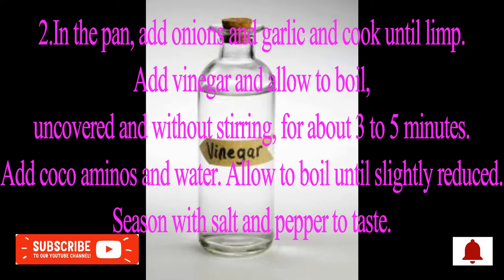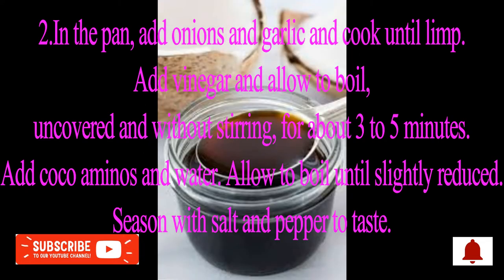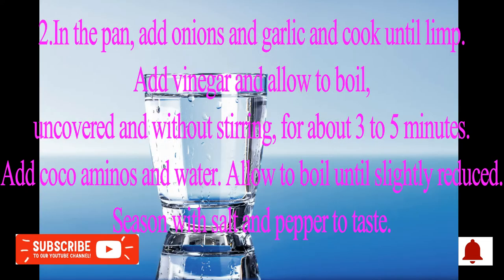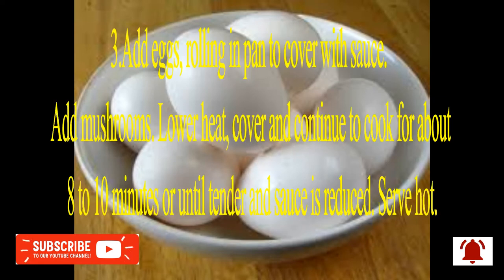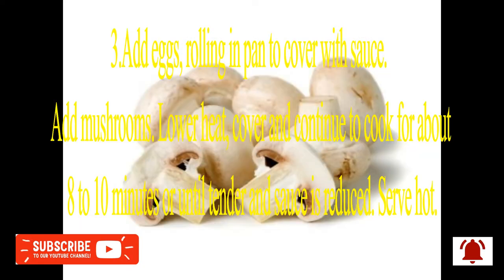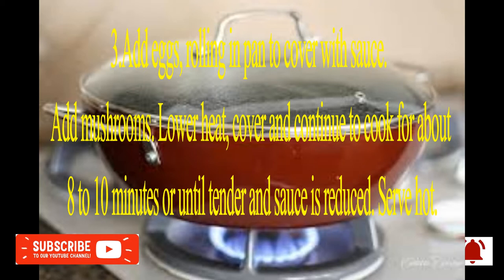Step 2: In the pan, add onions and garlic and cook until limp. Add vinegar and allow to boil uncovered and without stirring for about 3 to 5 minutes. Add cocoa aminos and water, allow to boil until slightly reduced. Season with salt and pepper to taste.